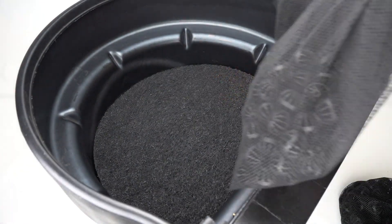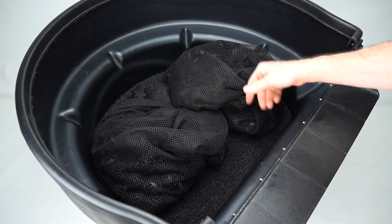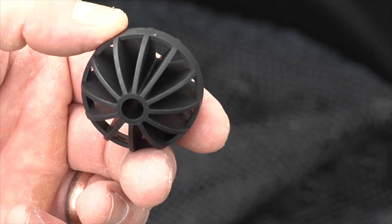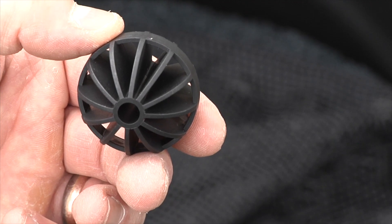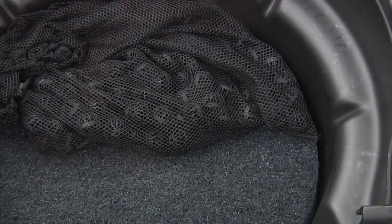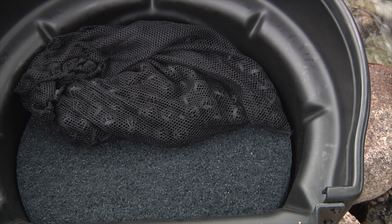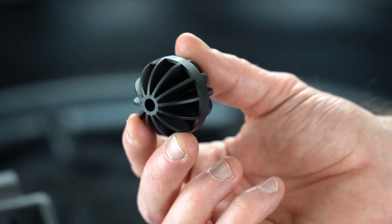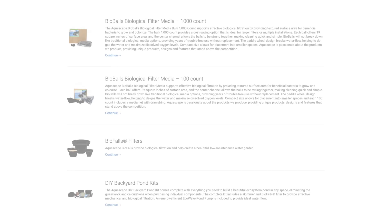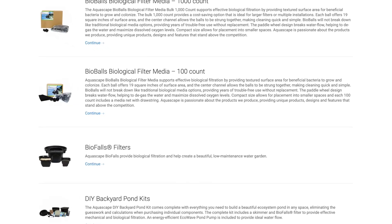The second stage of filtration utilizes the mesh bags that are included with each Biofalls. These mesh bags are positioned on top of the filter mats and hold a lightweight media called Bioballs. Each inch-and-a-half diameter Bioball provides 19 inches of surface area where the beneficial bacteria can colonize, continuing to remove waste from the water. The unique fin shape of the Bioballs maximizes water circulation across the surface of the media while preventing clogging and water flow restriction, a common problem with other types of biological media. Recommended quantities of Bioballs to be used in each size filter can be found on our website and in the Biofalls instruction manual.